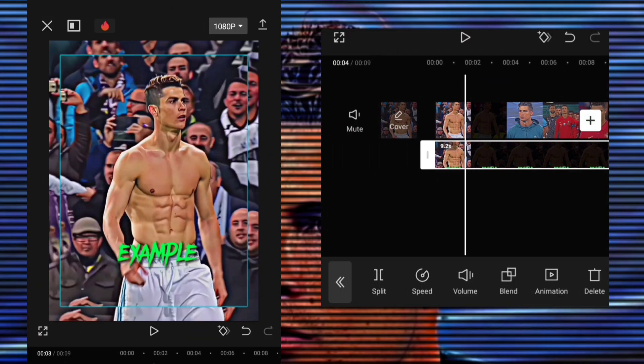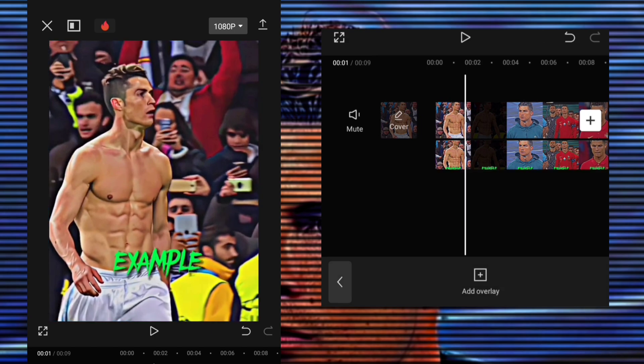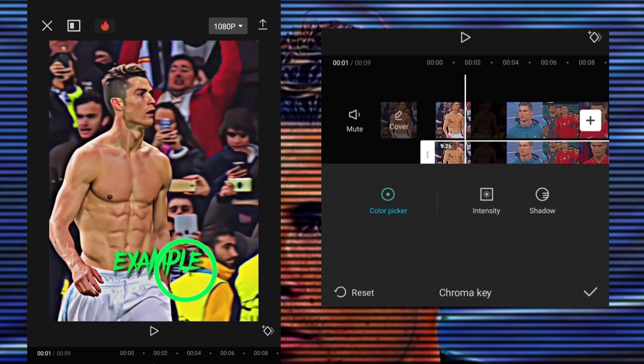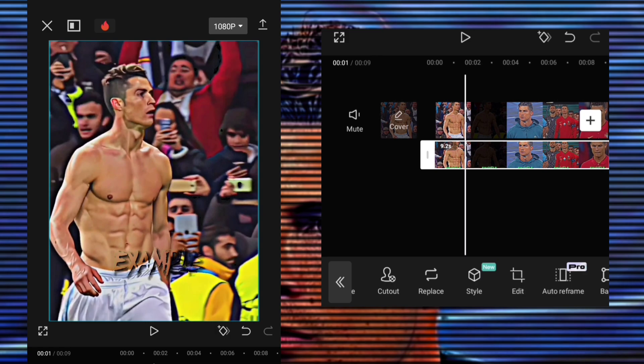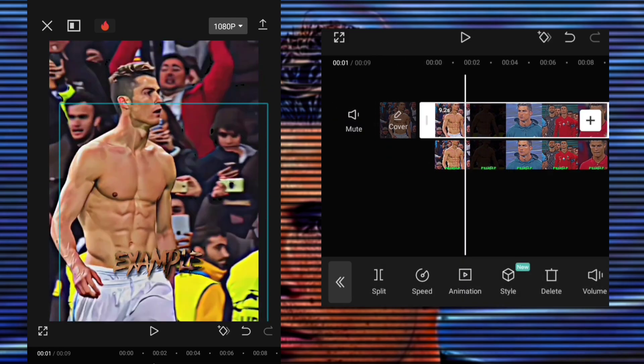Now add the video you just exported as an overlay to your edit. Click on cutout and select chroma key, put intensity and set it to 100. Your watermark is ready.